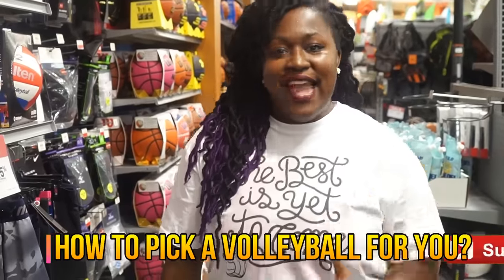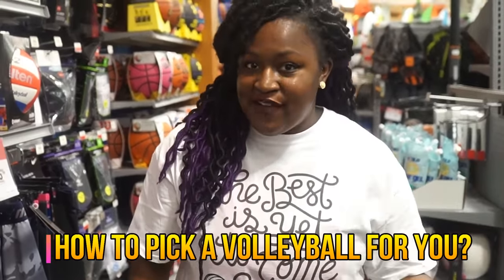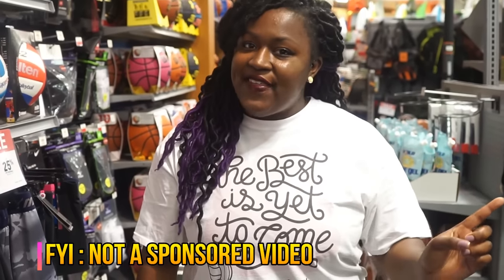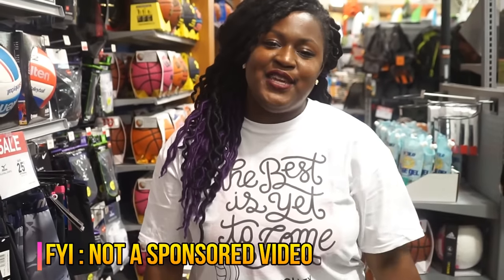Hey guys, so this is Coco and today I'm talking to you about how to pick a volleyball for you and the different types of volleyballs that there are. I have this video requested and I'm trying to get it to you right now.